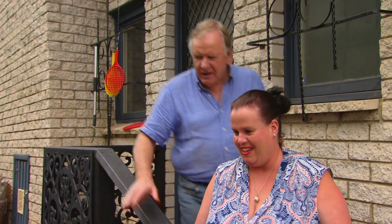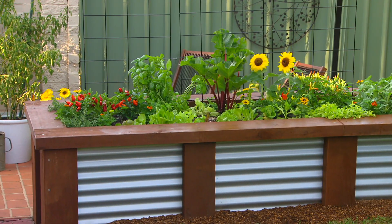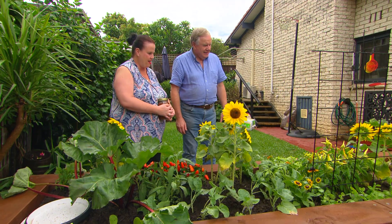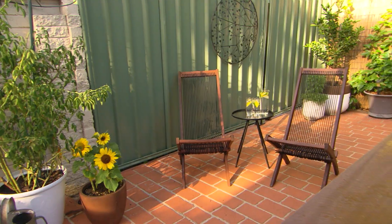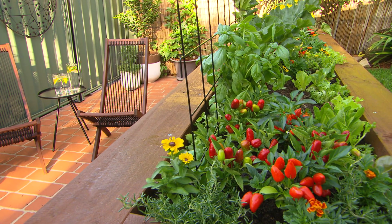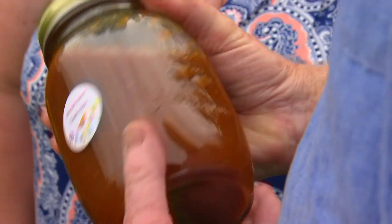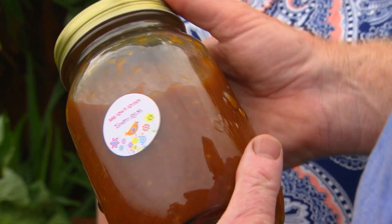The raised bed is nice and high — no bending. You can harvest from either side, sit down, and weed. Kathy says it's going to make her life a lot easier going forward. As promised, she delivers her tomato relish in exchange for the new veggie patch. Both parties are delighted with the deal.